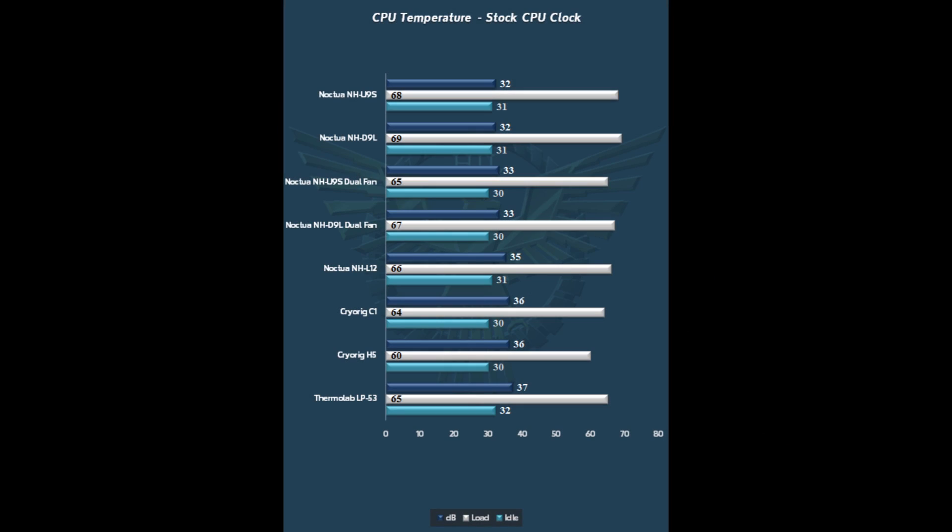Going into the performance results — first, taking a look with stock CPU on the 4770K. We see the U9S and the D9L doing a nice job, very, very quiet — only 32 dB with the fans maxed. Adding a second fan does give them some advantage, knocking off a couple of degrees without a problem, and only adds about 1 dB of noise. Very little noise addition with the second fan, so you can pick up a little bit of performance there if you so desire.